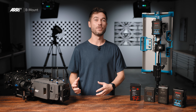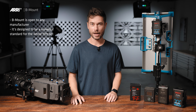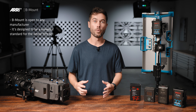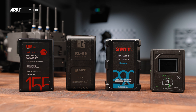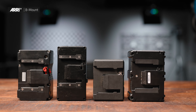B-Mount is not a proprietary battery mount. This is not some situation where ARRI has come out and said you have to use only our batteries with only our cameras — we want this to be as open as possible. Bebob and ARRI have collaborated on the mechanical and electronic design of the new B-Mount standard, and we're making it available to any manufacturer who wants to incorporate B-Mount within their products: batteries, cameras, or lighting that would like to support the new high-power 24- and 12-volt standard.